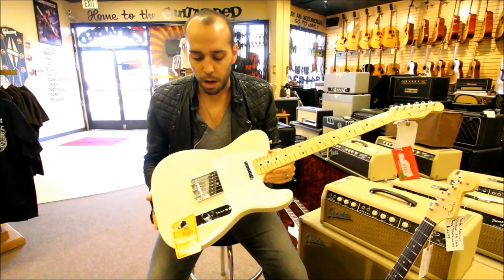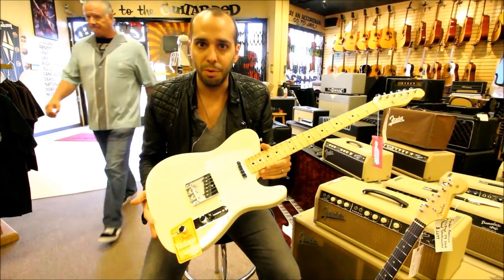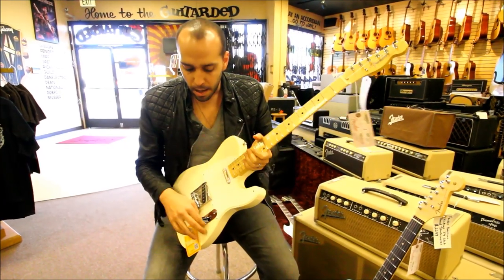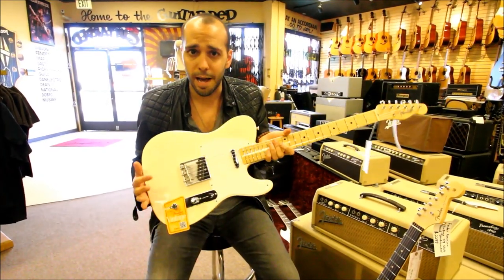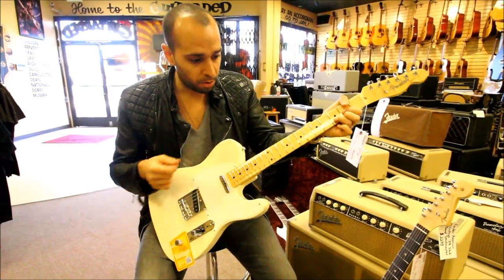This is the new 58 Tele, which has the white guard with the lighter blonde body of the 55 through 59 Telecasters. Again, really accurate neck profiles. They also kind of redesigned the dark circuit — it doesn't sound as dark as it has on some of the older reissues. It actually seems a little bit more usable now, and the bridge pickups sound great.